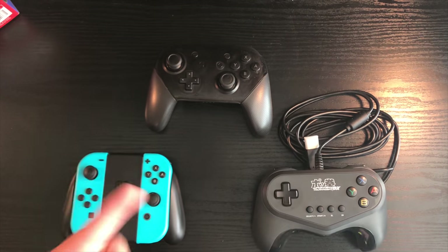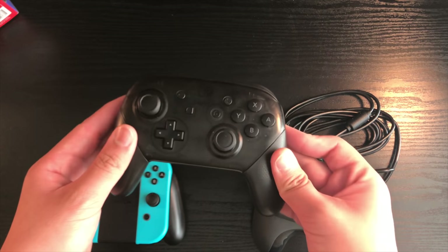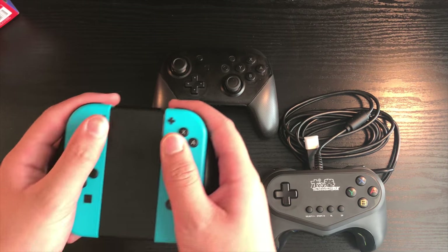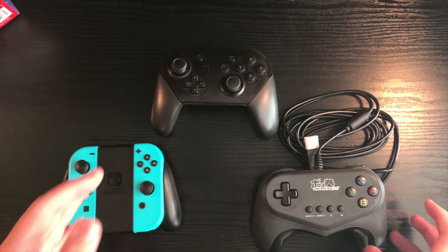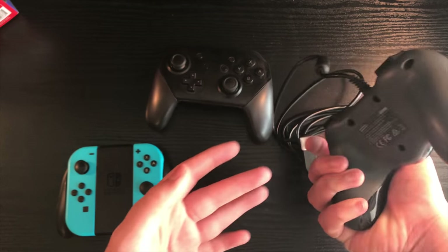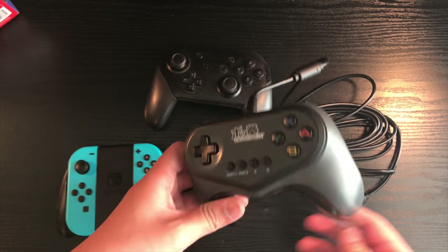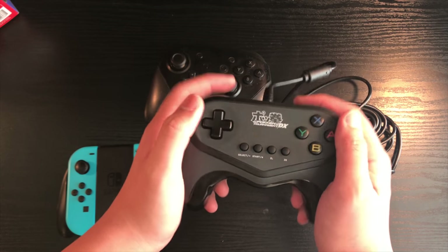When it comes to comfort, the Pro Controller is always going to be number one — it's just a solid controller, you can't go wrong with it. The Joy-Cons can get uncomfortable sometimes and feel a little awkward. But when you're playing games like Pokken Tournament Deluxe, Mario Kart, or other games that don't require a lot of controls, this controller is actually nice. It may look a little awkward at first, but once you really get it in your hands, it's a solid controller.